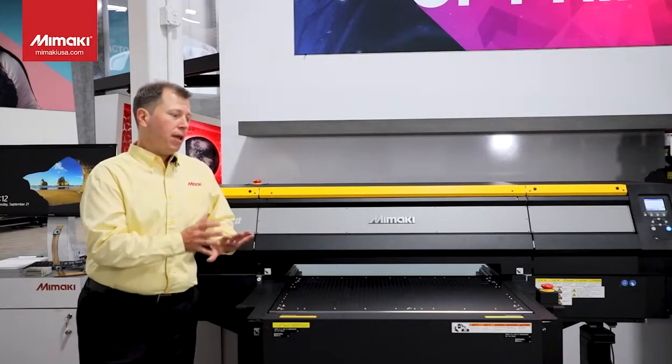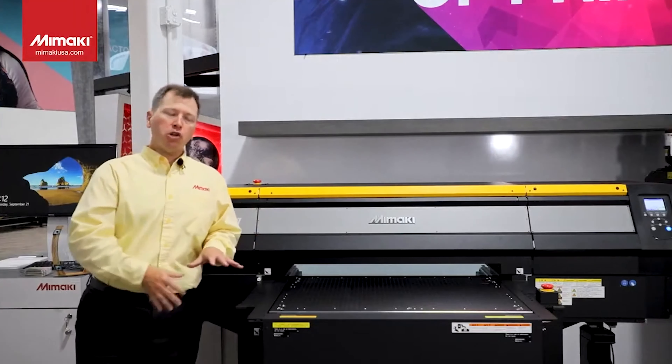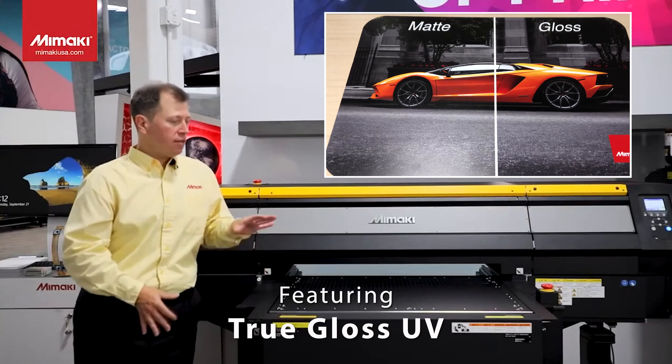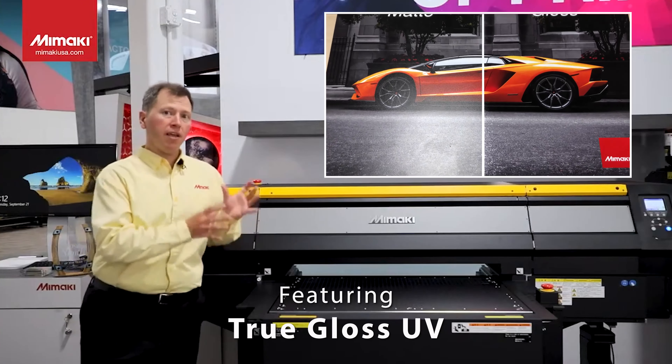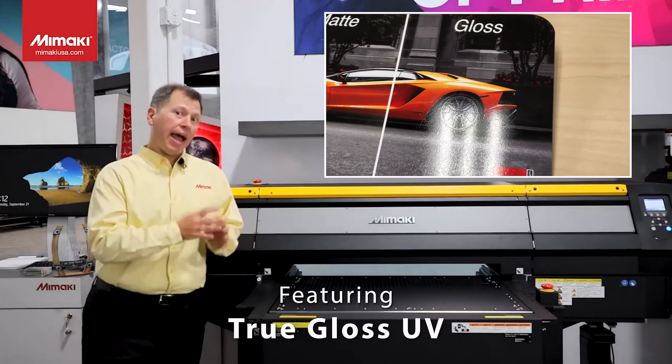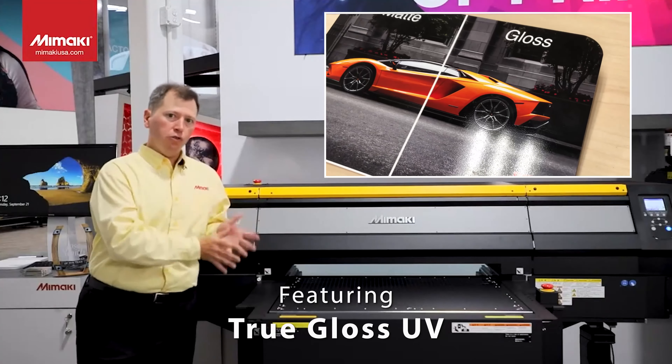From a production standpoint, one of the best features of this machine compared to any other machine in the current Mimaki lineup is this machine has the ability to produce a gloss UV — not a clear overlay, but actual gloss UV.